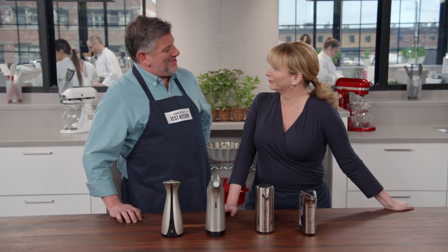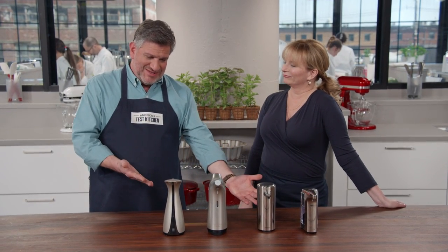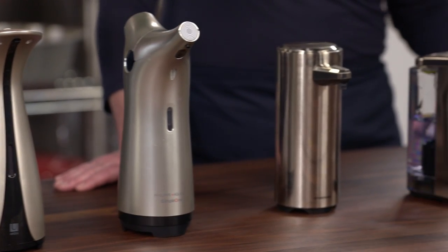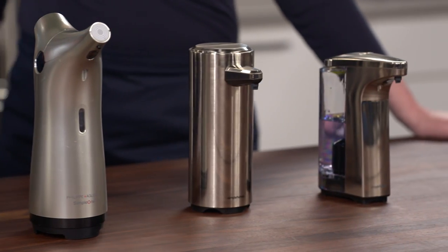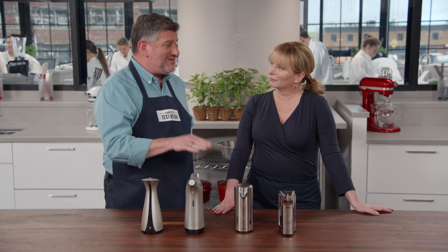Here's a riddle: you've got dirty hands from working in the kitchen, but how do you get to the soap without contaminating the soap dispenser? Enter the automatic soap dispenser. Adam Reed tested four different models — hands-free, battery-operated, motion-sensor dispensers — with a price range of $25 to $60.